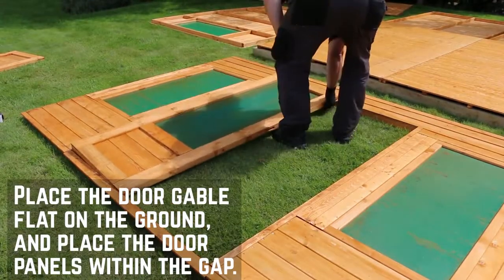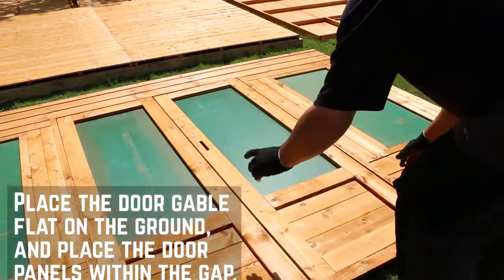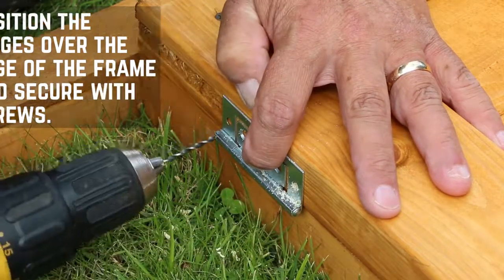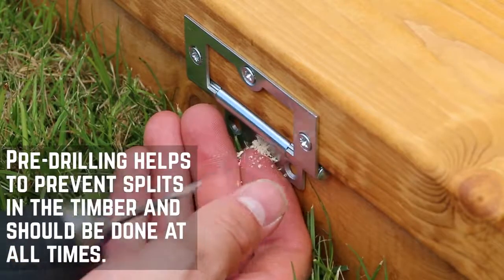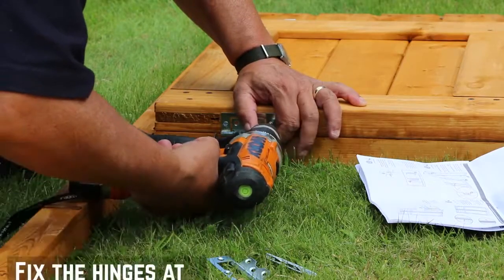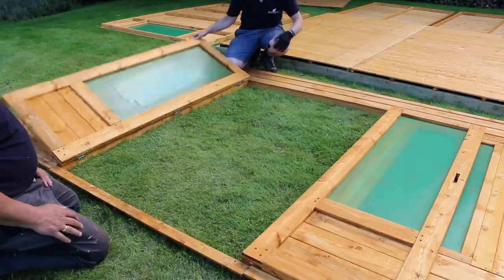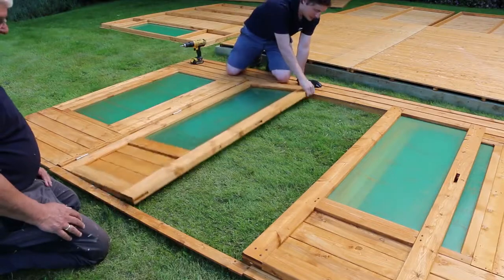It's best to lay out the doors first so that you can make sure that the hinges are level. Line the hinges up at equal distances at the top and bottom of the doors. Pre-drill all screw holes throughout this installation to prevent the wood from splitting. Fix the hinges at the top, middle and bottom with 30mm screws. We'll install the locks later once the doors are up on the building.